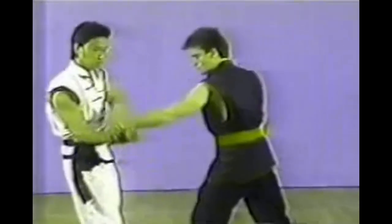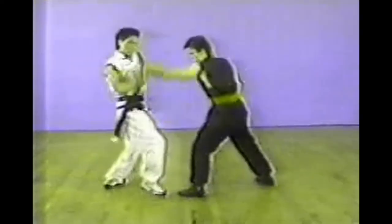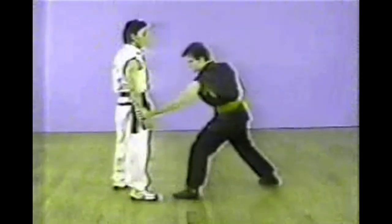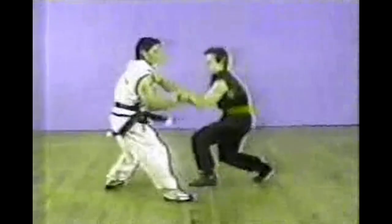This one is a forearm grab or a wrist grab. The attacker grabs your right arm with his left hand. With your right hand turning in an anti-clockwise direction, hold your opponent's forearm and apply pressure on his wrist. The next grab is also a wrist grab, with the attacker's right arm wrapping your left arm.